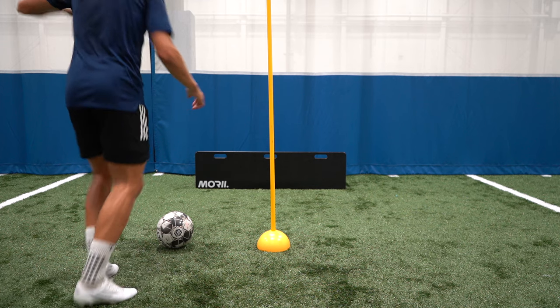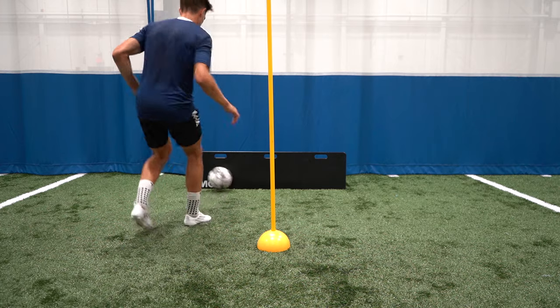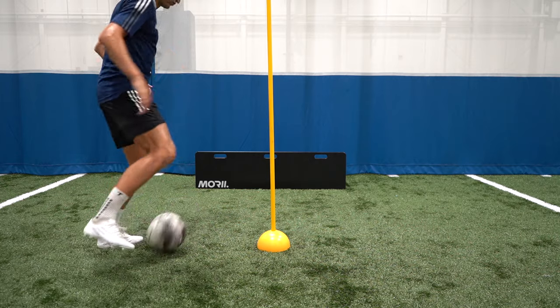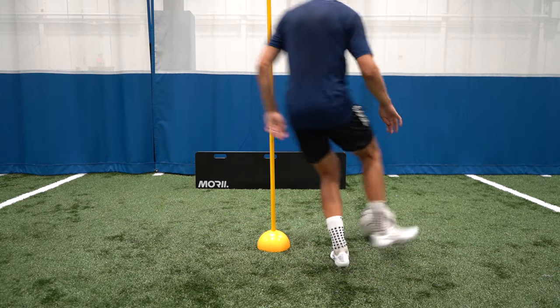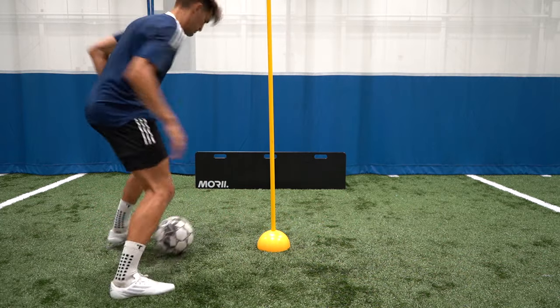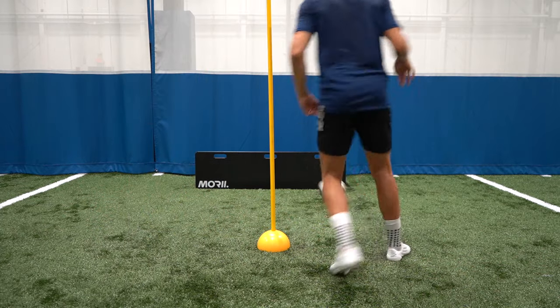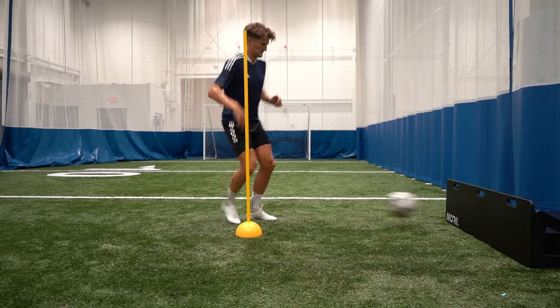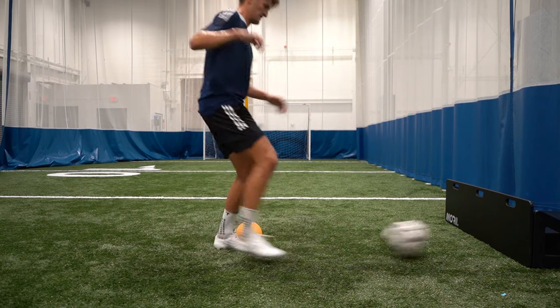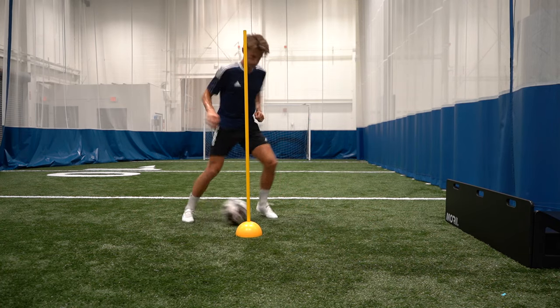For exercise five you're playing a pass with your inside foot closest to the pole and you're letting it come across your body and with the opposite foot you're hooking it back on yourself playing a pass into the boards or the wall with that same foot and then you're going to take a touch with the outside of the foot with the ball going in front of the pole then you're going to repeat this entire sequence on the opposite side. Start slowly with this one then increase the speed once you gain confidence with it.